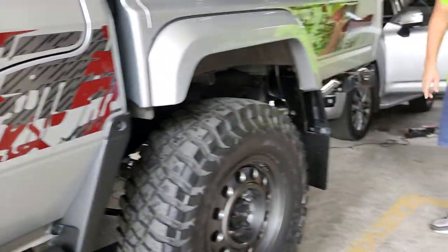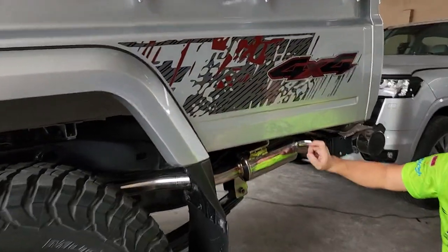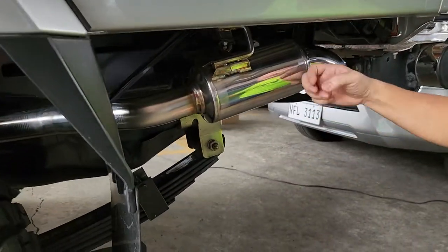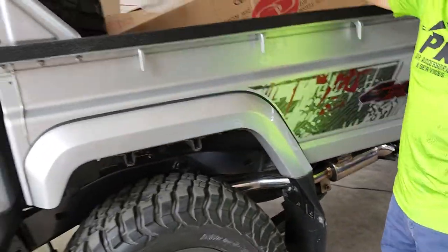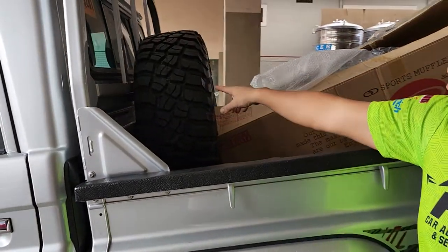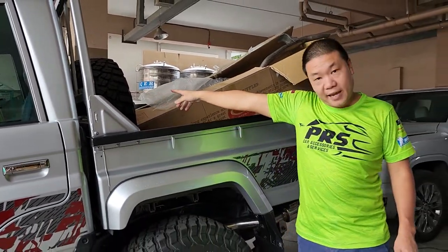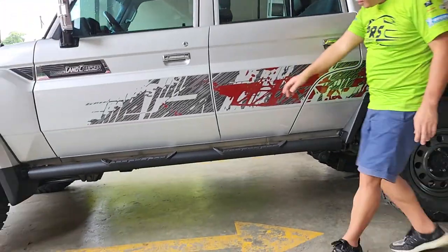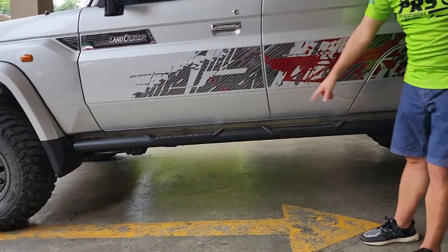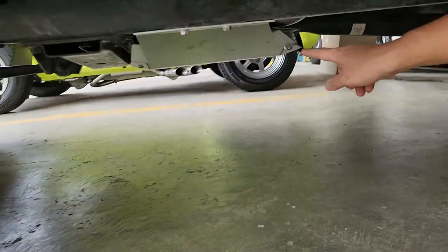And also, for the exhaust system, we installed Granador exhaust system. And we installed JAOS spare tire extension bracket, JAOS step board, and JAOS transfer case.